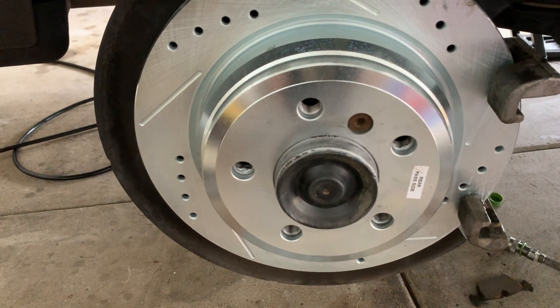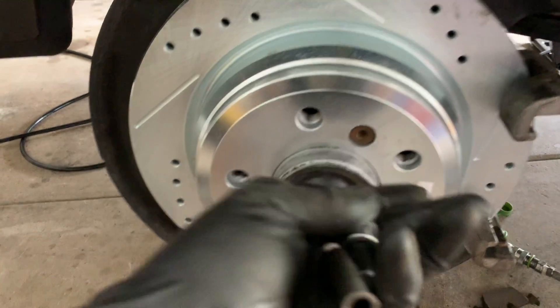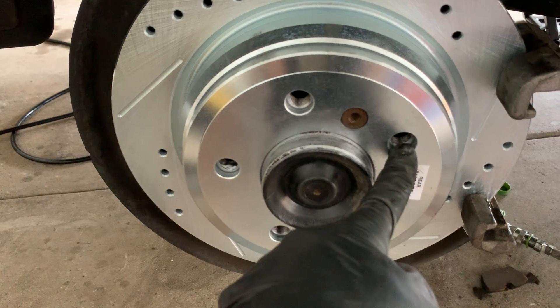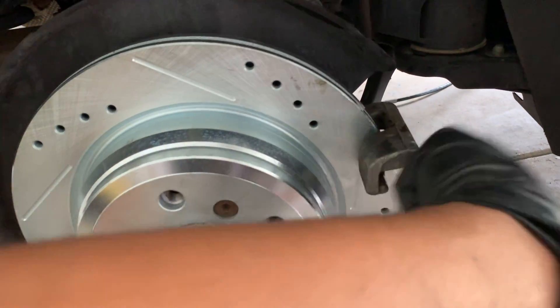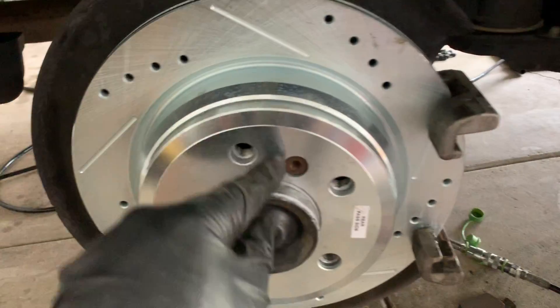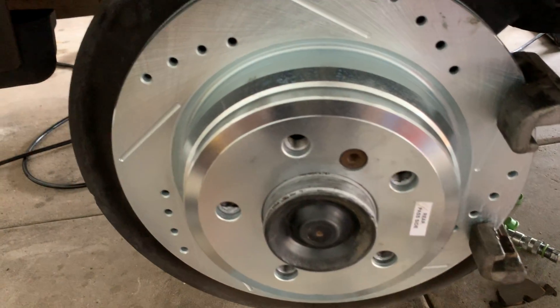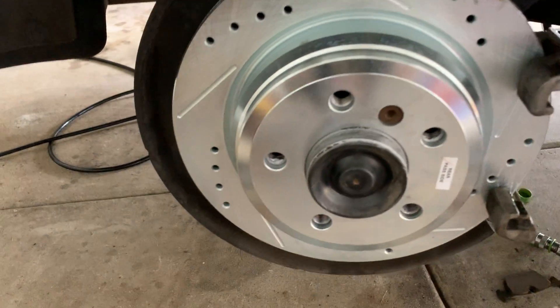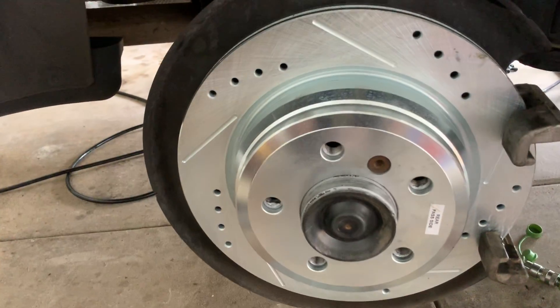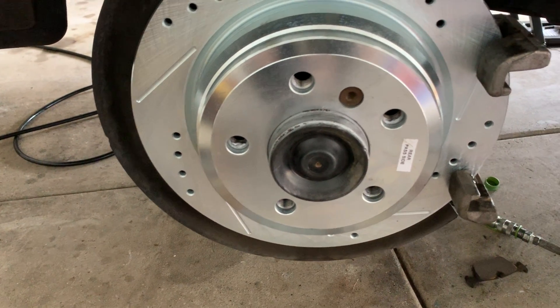A lot of times the rotors are stuck on there. Put a lug nut bolt in one of the holes, use a mallet, and hammer it right there — turn the wheel and hit it enough where you can see the rotor slightly pop out. Then push it back and use your hand to pull it out evenly so that the internal brake setup isn't damaged.